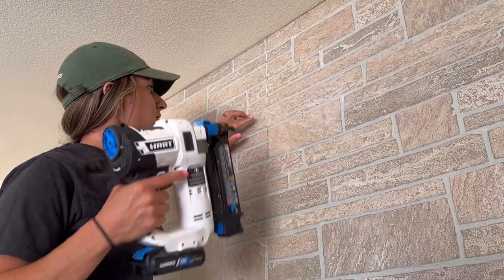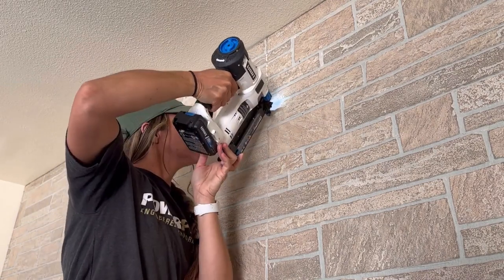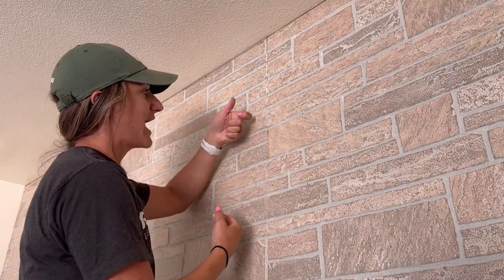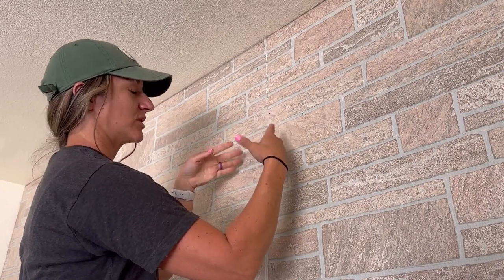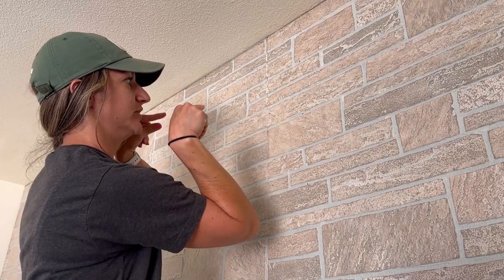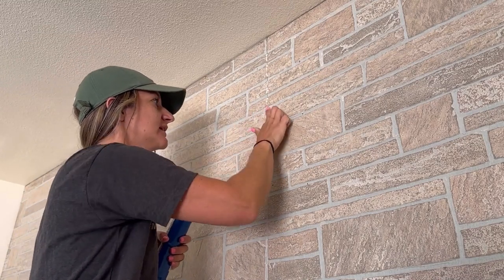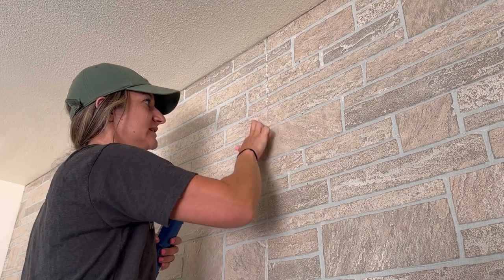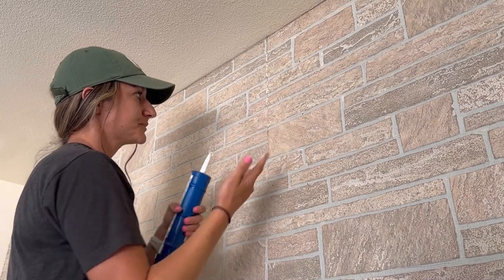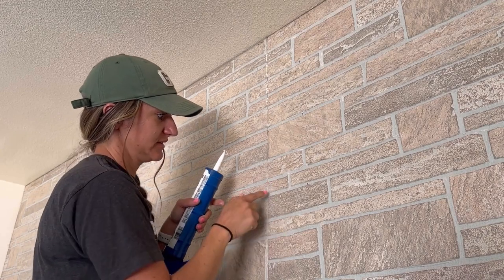This spot needs a new nail. Anytime you're securing something not in a stud, you want to angle the nail so it goes behind the drywall diagonally — that way you can't pull it out. If you shoot straight in, you can just pull it straight off the brad nails. Anywhere I see give when pressing, I add a couple of brad nails. The sanded grout is also perfect for filling over brad nails — they just disappear.